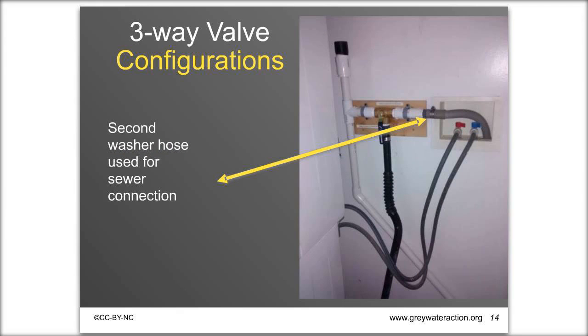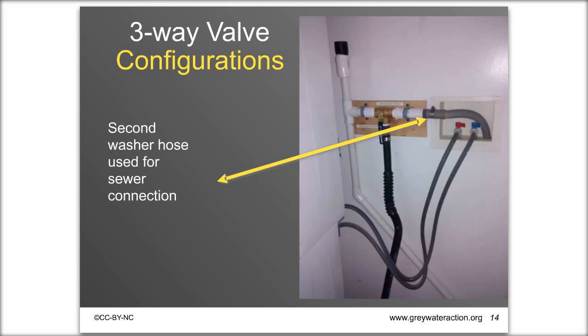Sometimes the plumbing from the valve to the sewer connection is tight, so it's convenient to use a flexible hose — either a second washing machine hose or one-inch flexible drain hose — and stick it back into the sewer connection. There's also a PVC-free version: if you want to avoid PVC, you can install the system using Blue Lock, made of high-density polyethylene plastic.